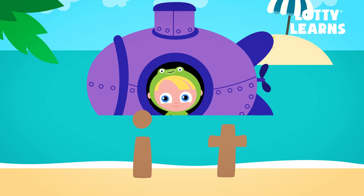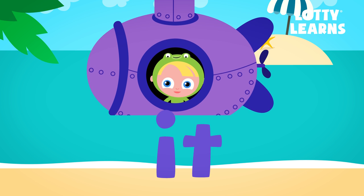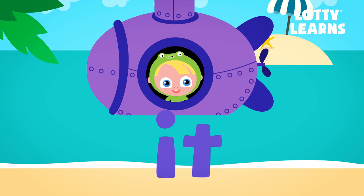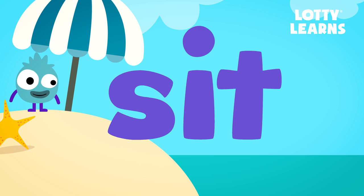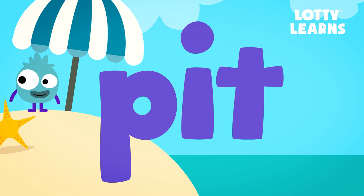This says I. T. It. Now that we know I and T say it, let's try and put other letters at the beginning. It. Sit. P. It. Pit.